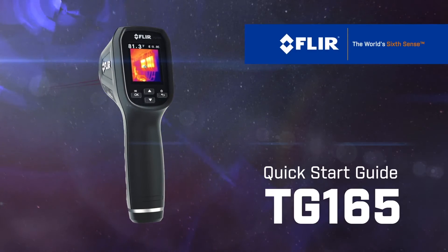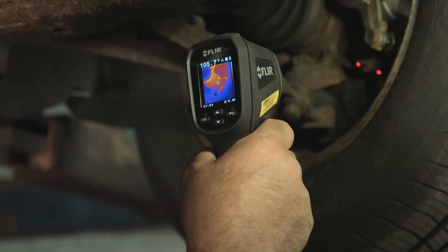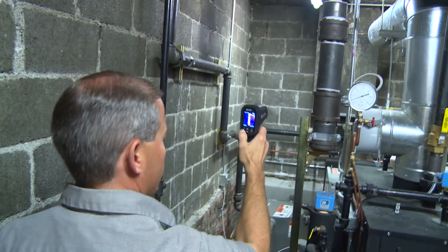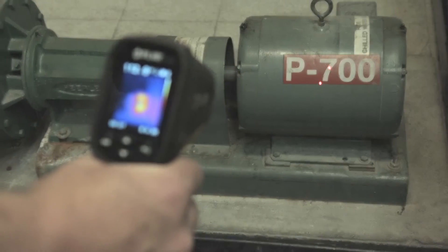Getting started with the TG-165. The FLIR TG-165 is a simple to use imaging IR thermometer. With just a few steps, you'll be up and running in no time.